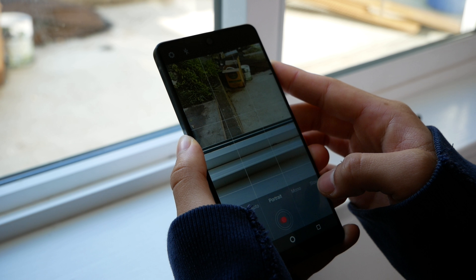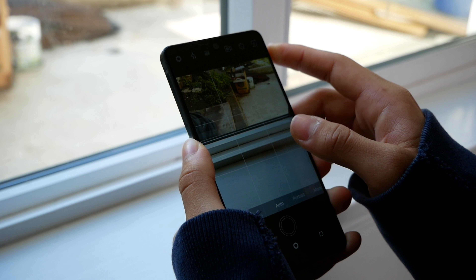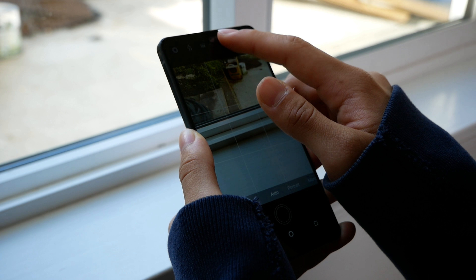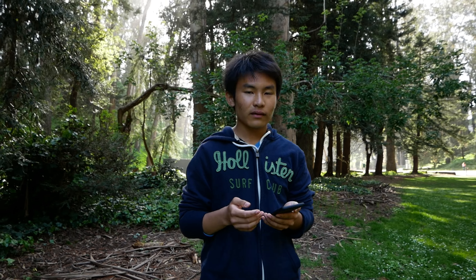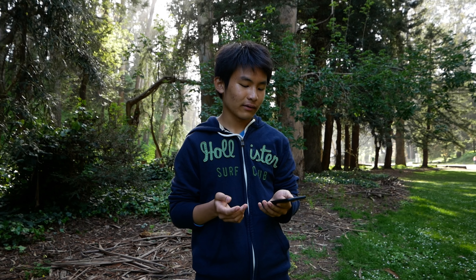The camera, for example, is just notoriously bad. Hopefully they push out more software updates in the future to smooth everything out. On the hardware and build quality — let me address the elephant in the room: the Essential Phone does not come with a headphone jack. But I guess that's pretty much becoming the standard nowadays.